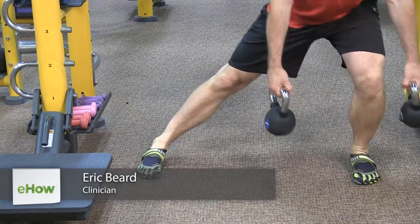Hi, I'm Eric Beard from Life Fitness here at Gold's Gym in Arlington, Massachusetts. And this is Leg Strengthening Exercises for Skiing.